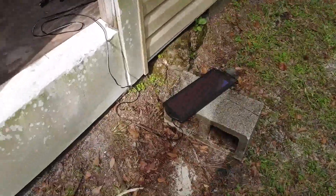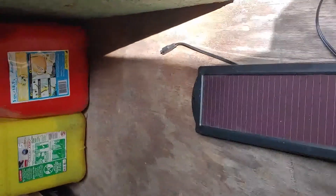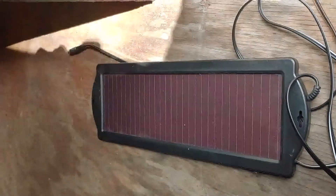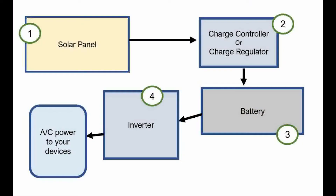You're going to have to have a solar panel. This is a simple 1.5 watt solar panel. Got it from Harbor Freight — it's about $24. The solar panel collects sunlight and transforms that into electrical energy, which we have go from the solar panel to the charge controller.